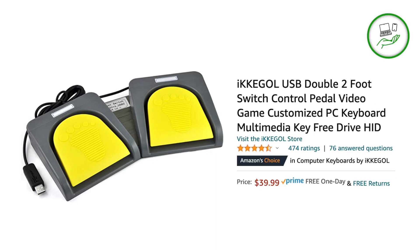Hello, this is Bo from WorkingHandsFree.com, and today we are going to review the iKegel Double Footswitch Control Pedal.